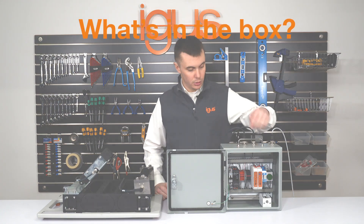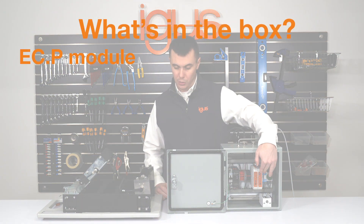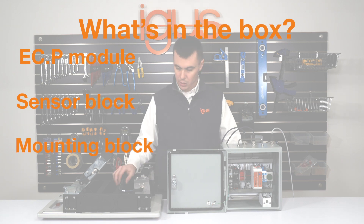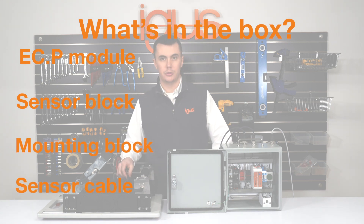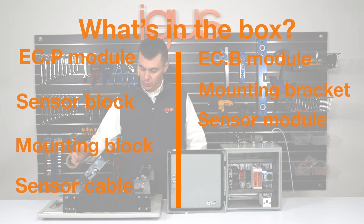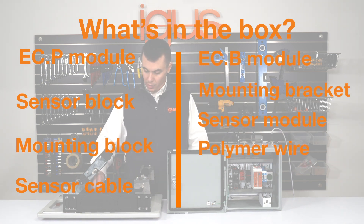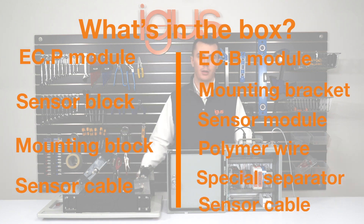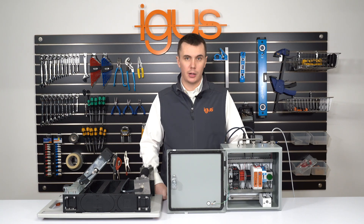Delivery of the ECP system includes the ECP module, the sensor block, the mounting block, and the sensor cable. Delivery of the ECB system includes the ECB module, the mounting bracket, the sensor module, the polymer wire, the special separator, and the sensor cable.